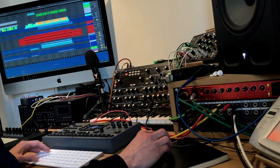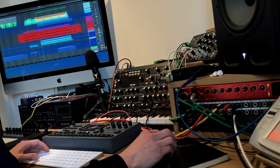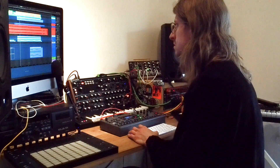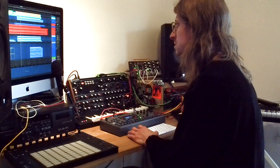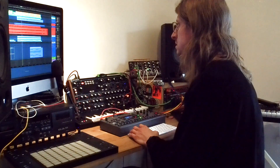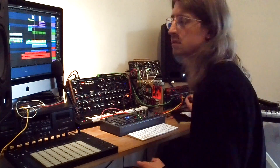I forgot about this extra layer of distorted guitars — that's pretty cool. And that's about all the layers and some of the things I did.